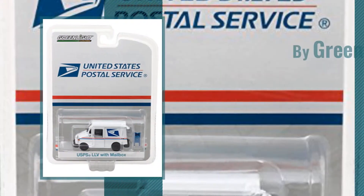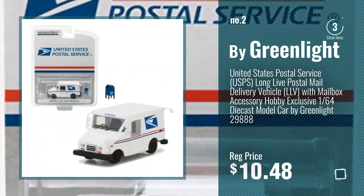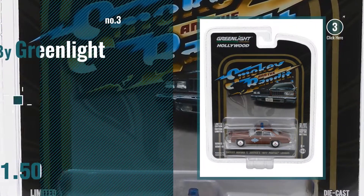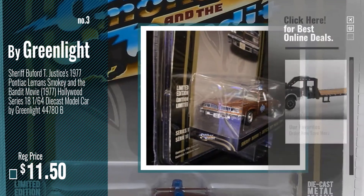Number 2 — another great product by Greenlight. Number 3 — get your favorite toy now. Just click this circle in the corner.